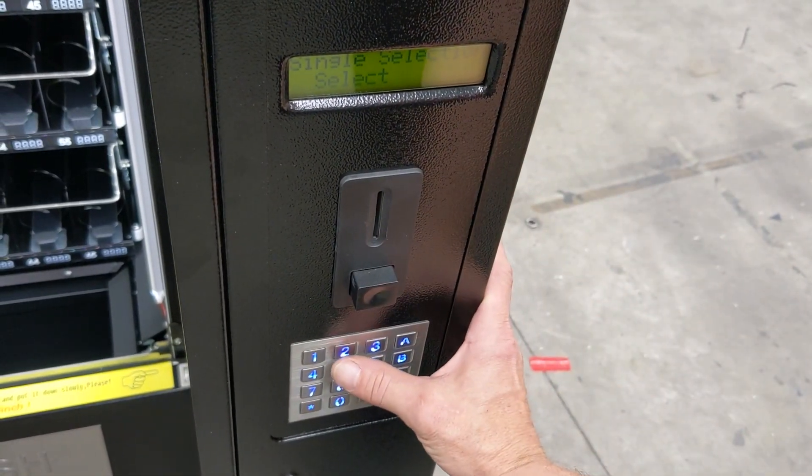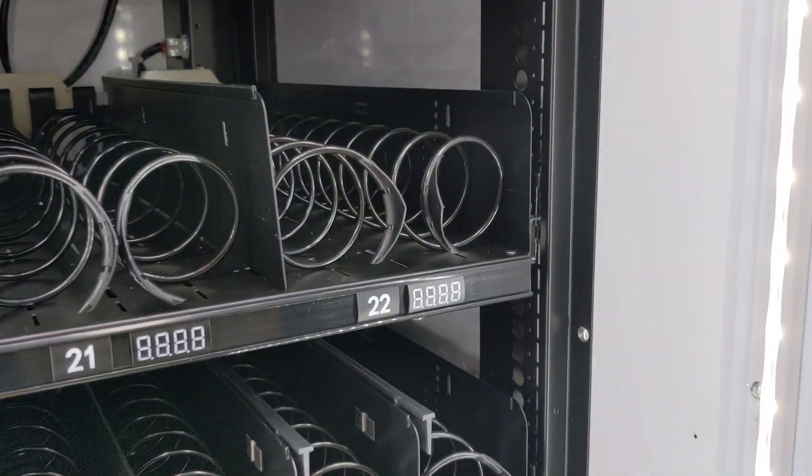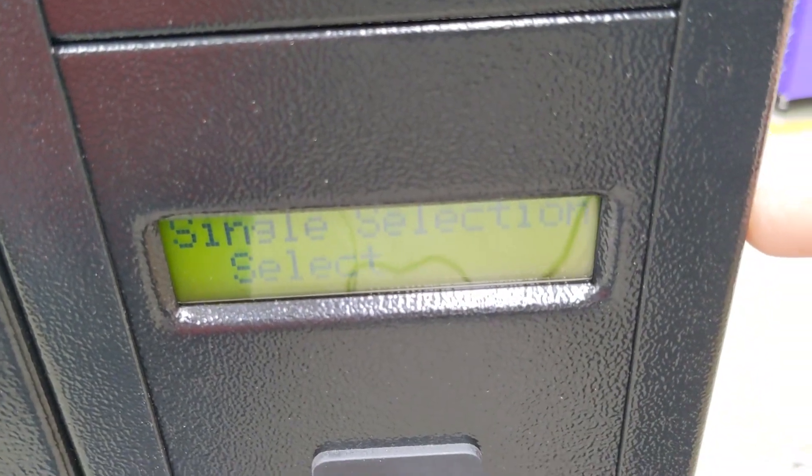For today, we're going to hit button number 22 to test selection number 22. It will complete the vending and at the end you'll see that it says 22 okay.